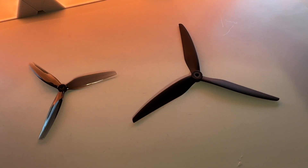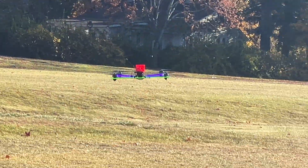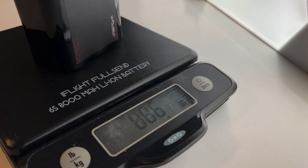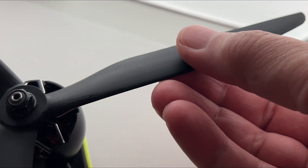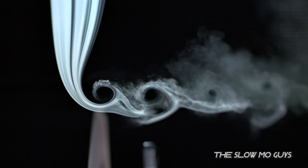We've selected Gemfan 1050 CineLifter tri-blade props for their durability, efficient thrust, and control. These are ideal for carrying a heavy payload while maintaining stability and providing precise maneuvering for cinematic shots. I love the feel of these too — they almost feel like carbon fiber blades, very stiff and sturdy. I definitely wouldn't want to accidentally catch my fingers between these blades.